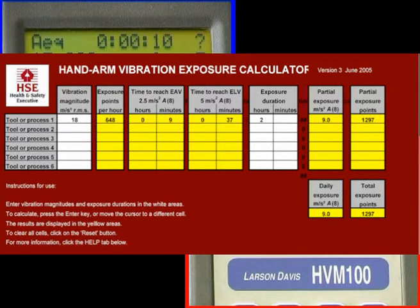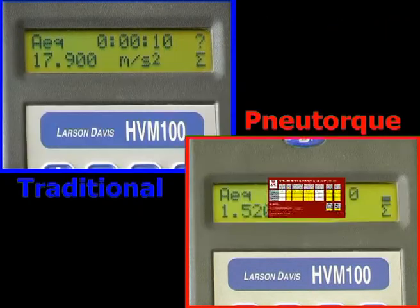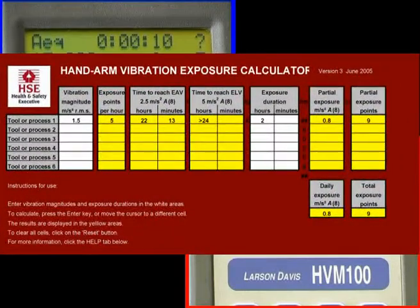For the impact wrench, take the vibration figure of 18 metres per second squared and say 2 hours for daily exposure. The calculator produces a daily exposure level of 9 metres per second squared, which just for this tool is in excess of the 5 metres per second squared limit, and a rating of 1297 points. For the new torque however, enter 1.5 metres per second squared for 2 hours per day, and the result is only 0.8 metres per second squared, well below the 2.5 daily action value, and a rating of only 9 points.